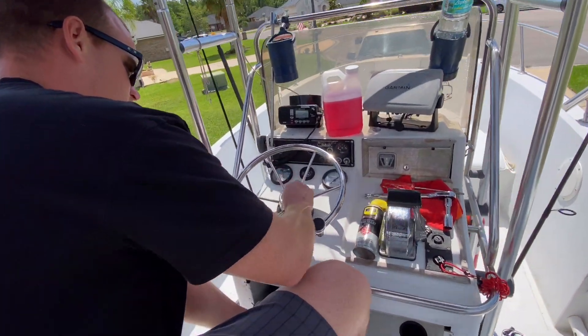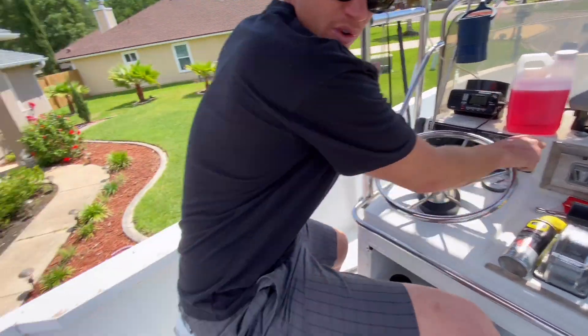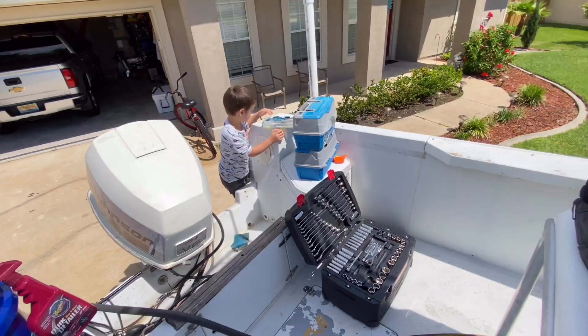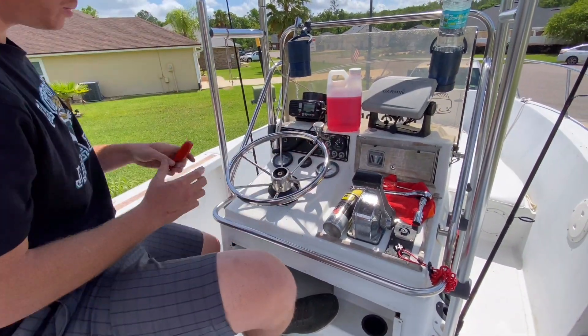Alright, so as you can see with our steering, it turns all the way to the right, and then when we come back it starts to free spin, and you can see the boat motor will not turn. So there's our problem.